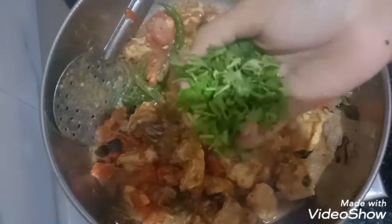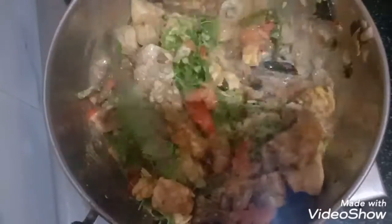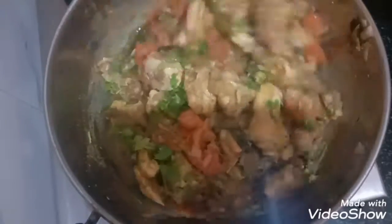Then add 4 tablespoons of coriander leaves and a bunch of chopped coriander leaves. Saute well on high flame.